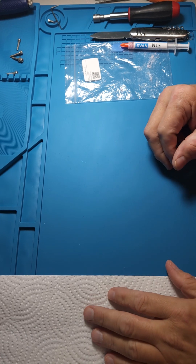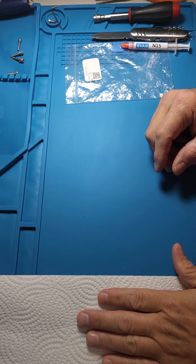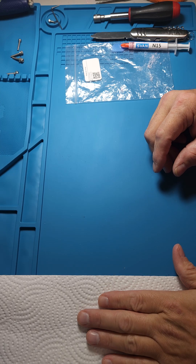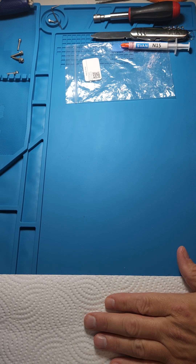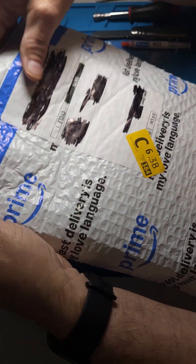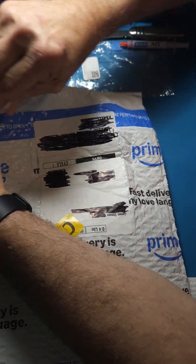Good evening. Here we are again tonight, burning the hot end at both ends. I've got all the Stooges doing their work tonight, and I'm doing an unboxing of a hot end — the Plus 4 hot end. I wanted to do it in front of everybody so everybody would know that I just opened up this box.